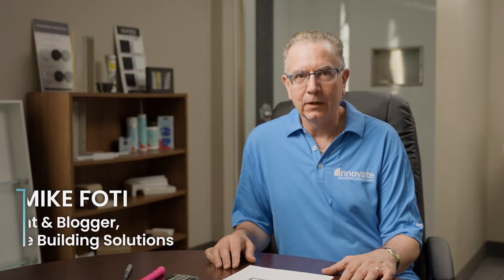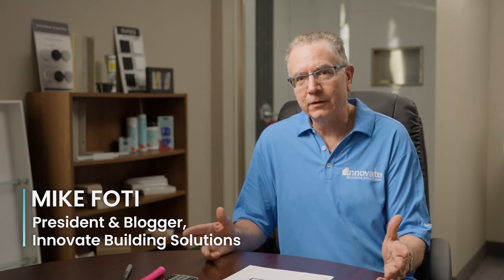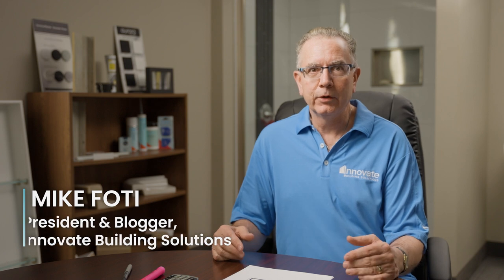No matter what type of project you're doing, the last thing you want to do is order either too little of what you need or too much. When you deal with a project like laminate wall panels, it's the type of project most people — whether a DIY consumer or an installing dealer for the first time — have probably not done before. In this video, my goal is to provide a very simple three-step process to figure out how many wall panels you need.